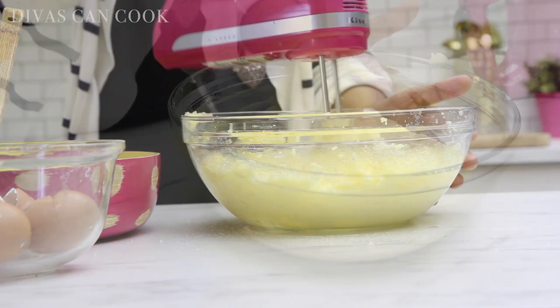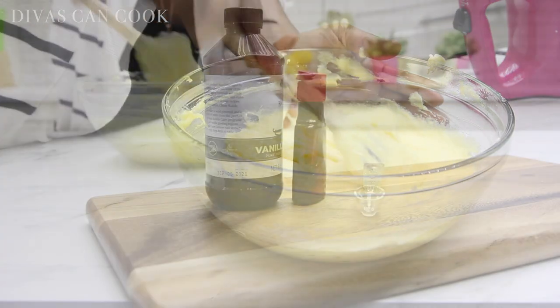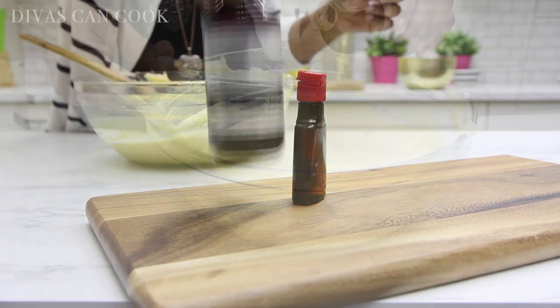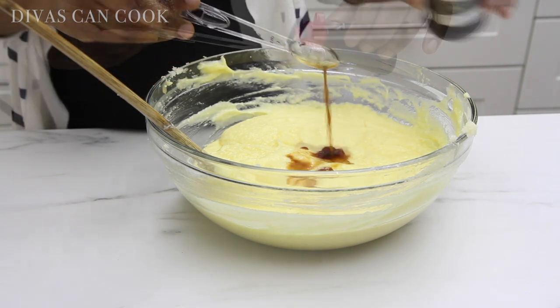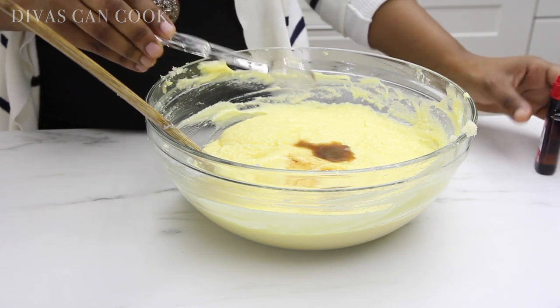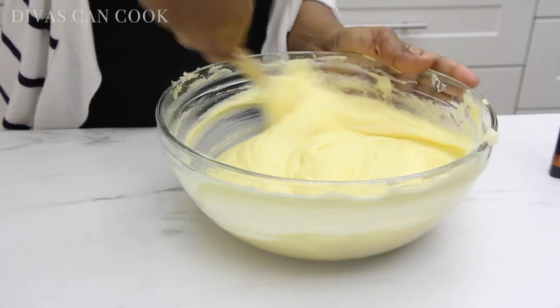You see, when I do these voiceovers, I just never know what's going to come up. My husband edits these videos, so I just kind of go with it. So that looks great. Now I'm going to add in my vanilla extract and some pure lemon extract. You can double up on this, but I just add one teaspoon of both. There's my vanilla going in, then I'm going to add in my pure lemon extract, just like that. Go ahead and stir that up and get everything combined.